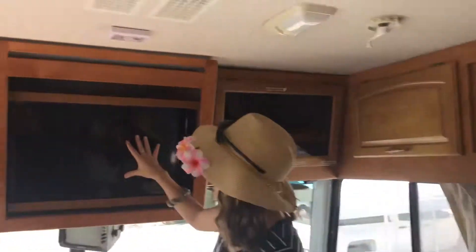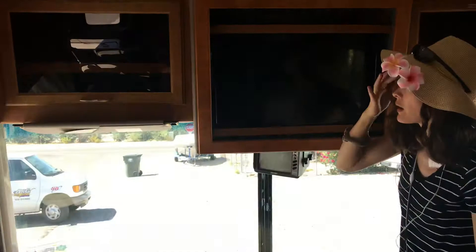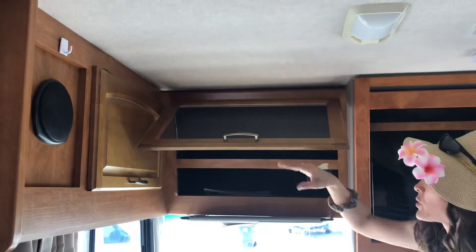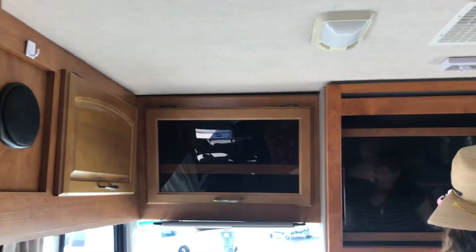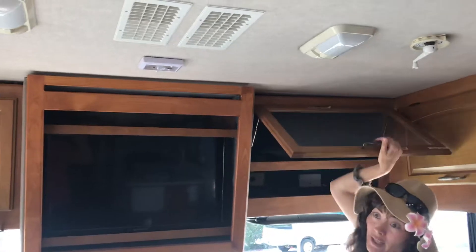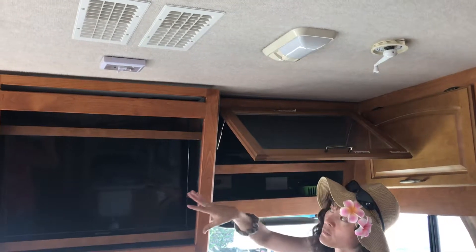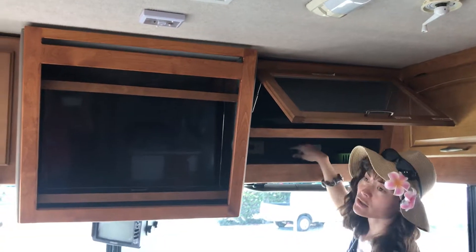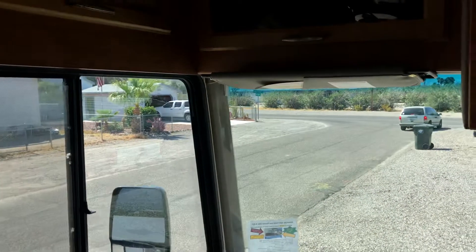You've got your TV here, and this is the backup camera. There's plenty of storage here for DVDs and books. On this side is where you'd put your DVD player or other electronics — Roku or whatever — that you need to hook up to the TV. It's got all the electric outlets and hookups, and you can see there's a cable wire here as well.